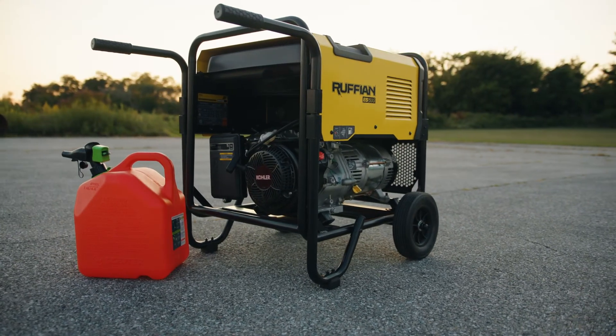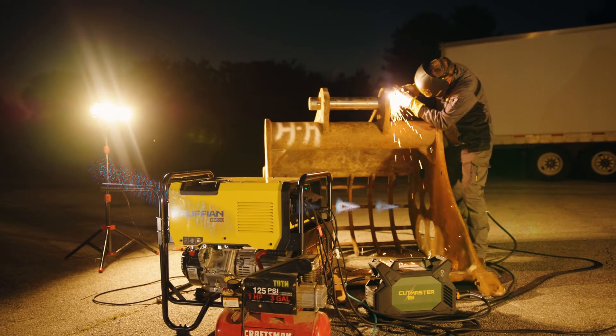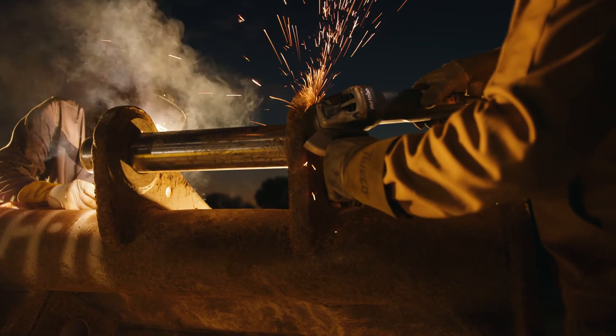Lastly, don't let your Ruffian run out of fuel while actively powering tools or applications. With a full tank, you'll get 6.6 hours of run time at maximum output. So Ruffian can keep you working all day long.